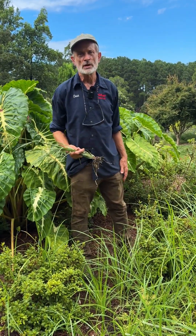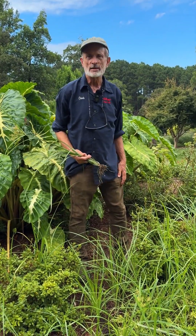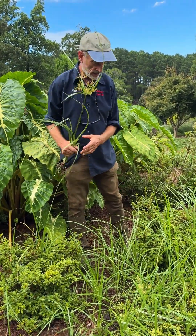Hello, welcome to Juniper Level Botanic Garden, the home of Plant Delights Nursery. Today we're going to meet a native, and as you all know, all natives are great garden plants.